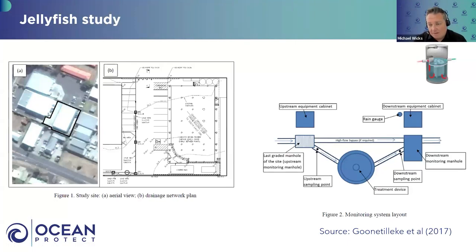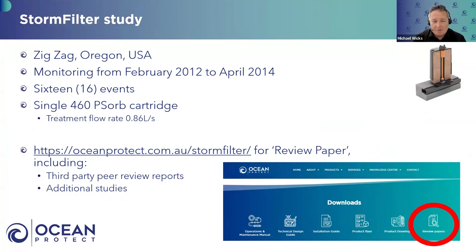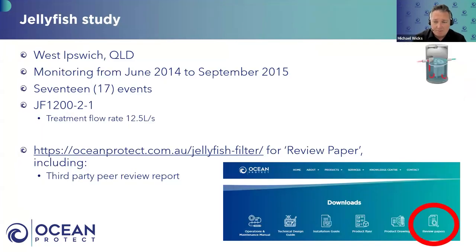Michael notes that the sampling method at Ipswich differs slightly from the Ocean Guard and Storm Filter studies. Ocean Guard was set up by Ocean Protect; the Storm Filter study was set up by Contech and is the cornerstone of their approval at the Washington State Department of Ecology for enhanced phosphorus removal — a quite comprehensive study using similar methods. Ipswich was set up by another organisation with slightly different methods, but essentially all three comply with the SQUIDEP protocol.